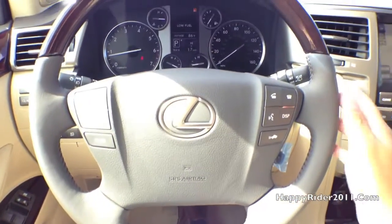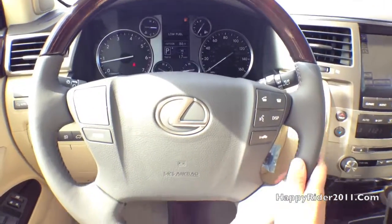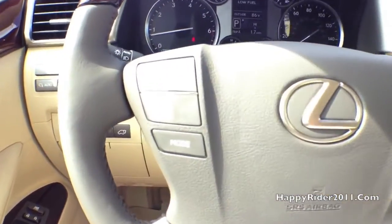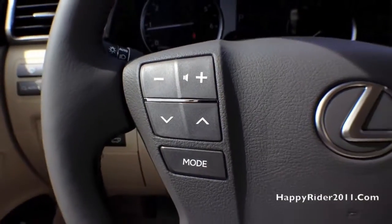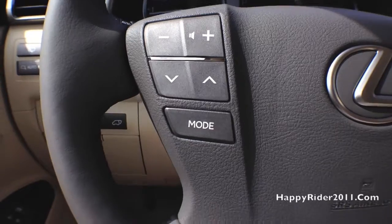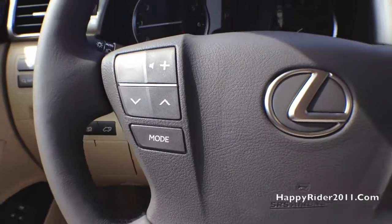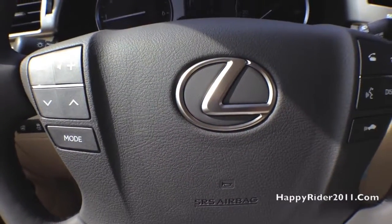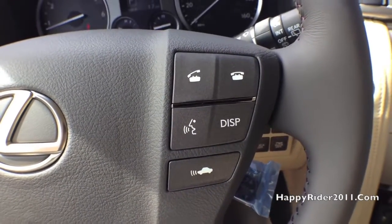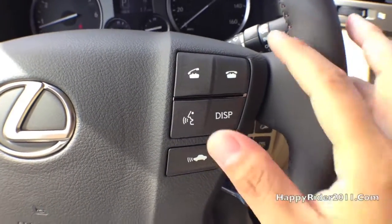And we're back on the inside. The steering wheel is half leather and half wood — looks and feels very nice. Over to the left, we have the volume up and down, channel control, and different audio modes control. The Lexus logo is in the middle with the horn. Bluetooth phone answering option, voice command, and adaptive cruise control are on the bottom.